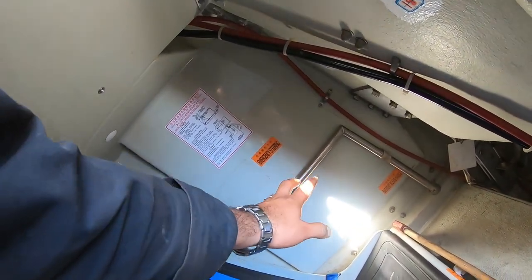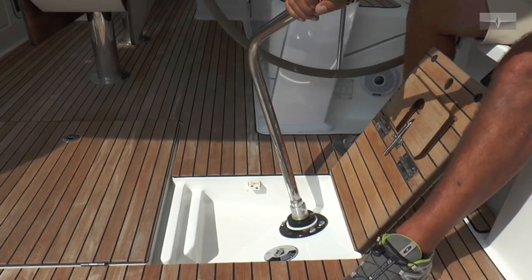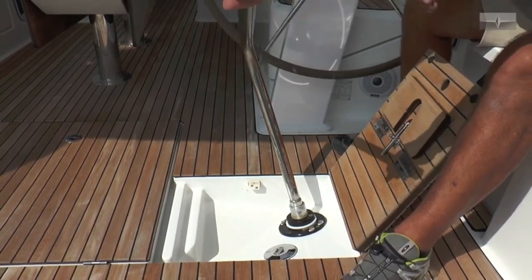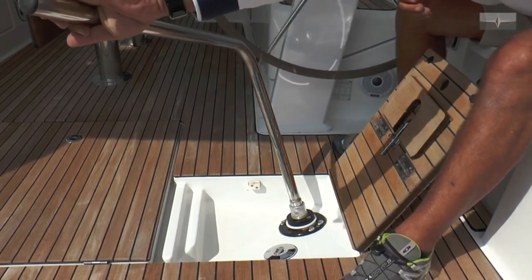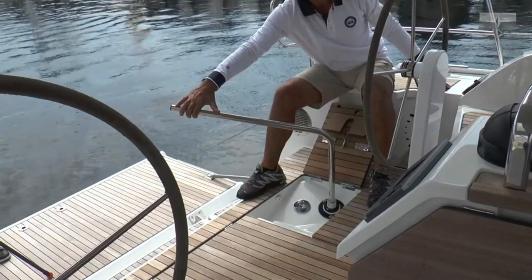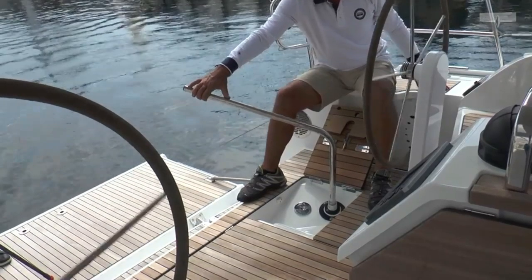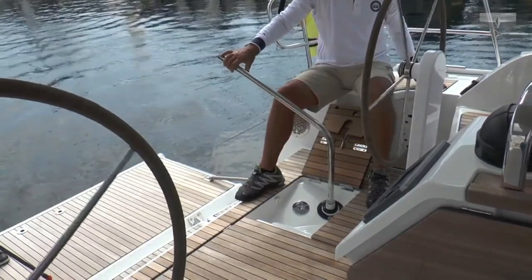This is the emergency steering tiller — so if our steering is not working, this is called the emergency steering tiller. I will open this one for you guys and engage this here. Same as in boats, we can steer whichever way you want to go.